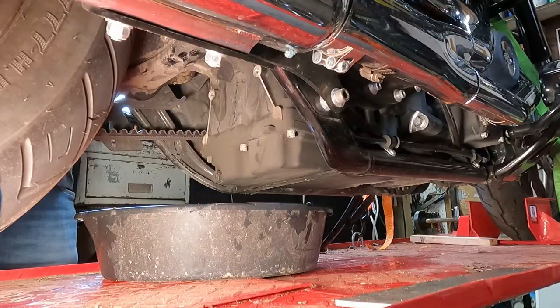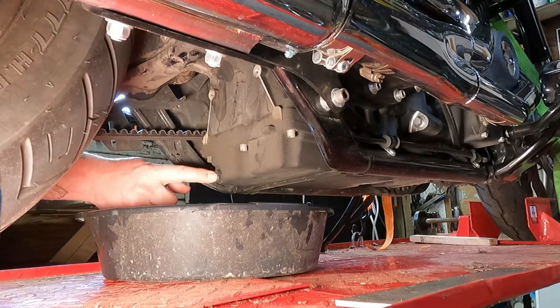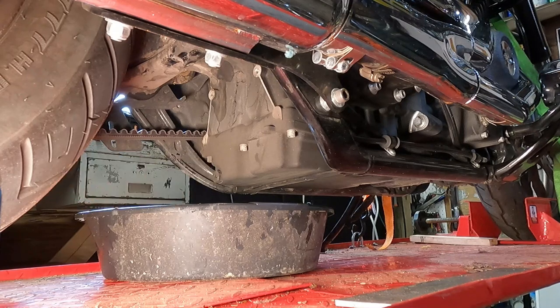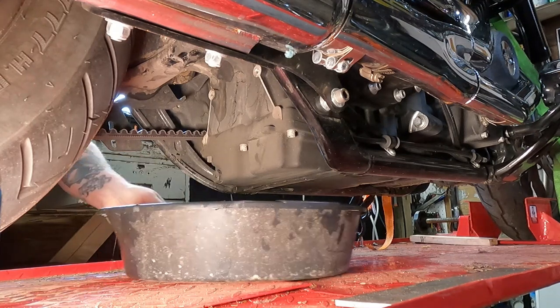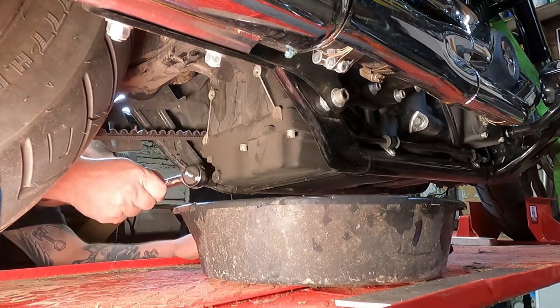Alright, so here we are underneath the motorcycle and this bolt head right here that is pointing backwards — this is the drain plug for the engine oil. You can take a 5/8 socket and remove that right on out of there.